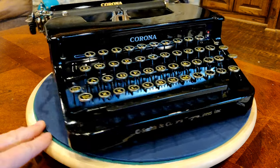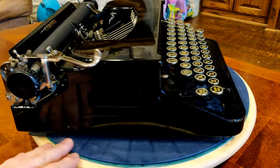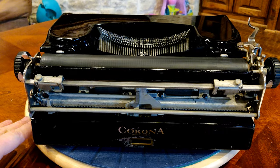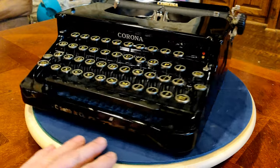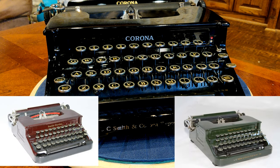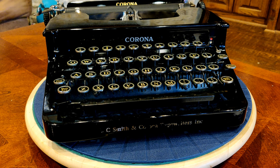Lots of folks call these machines flat tops, and you can certainly see why — the name definitely fits. But the official name is square line for this particular style. Although interestingly, if you go to the Smith Corona website, they show pictures of these beautiful machines and label them as flat tops. So I don't think you can go wrong calling them either flat top or square line — I kind of like flat top, but square line is probably the most correct official name.